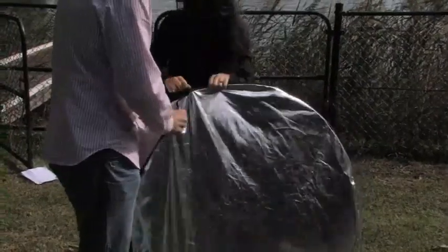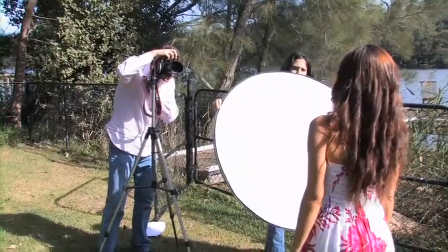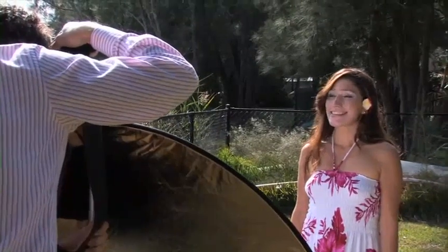As you change to the silver, you increase your highlights and the contrast of the shot. Here we used a white reflector. The white reflector is a great way to fill in the shadows on the face, and it doesn't have that high contrast the silver reflector gives you.